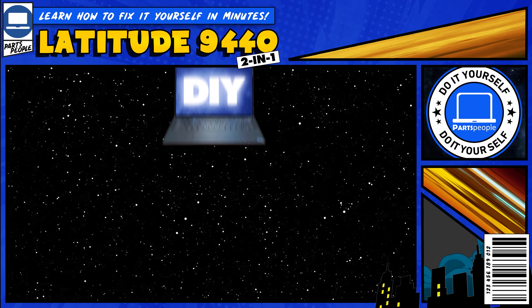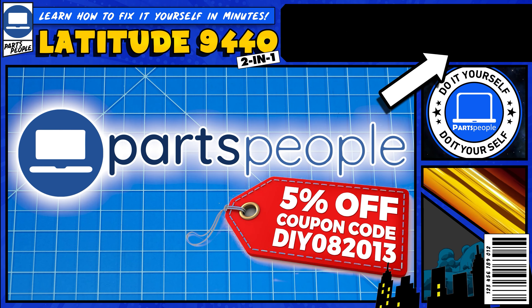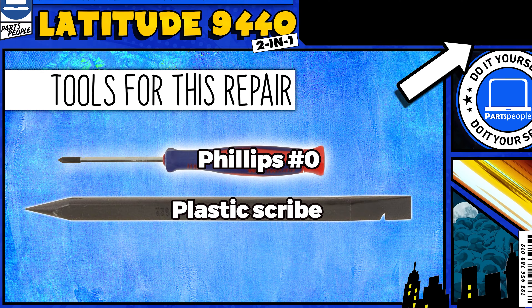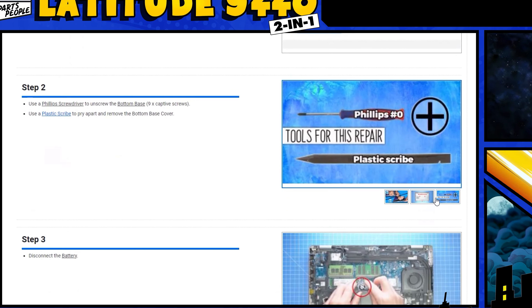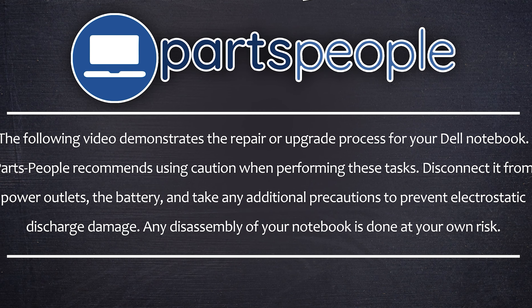Do you need to remove the battery on your Dell Latitude 9440? I'm going to show you how. You can click the top right of the screen to find this part, tools, or additional help on our website, including written step-by-step tutorials with detailed images. Now that that's out of the way, let's get started.